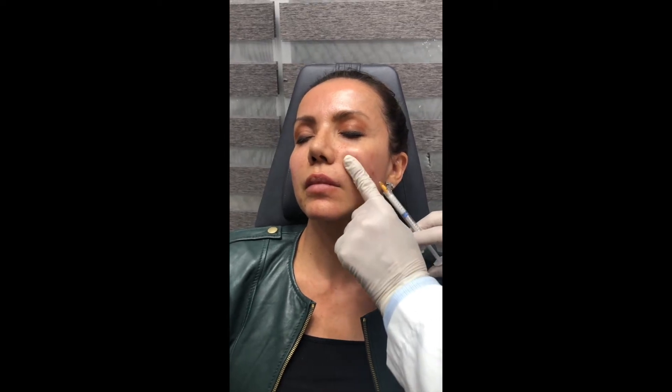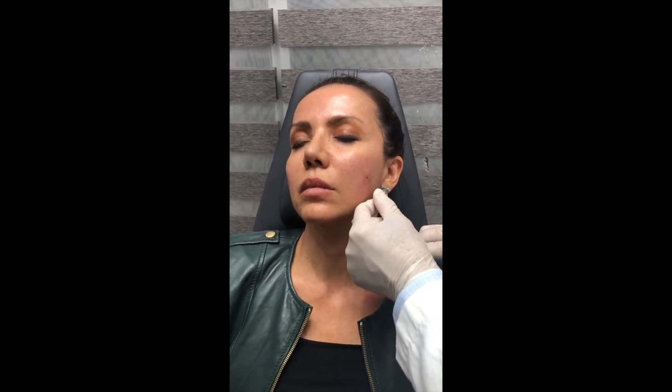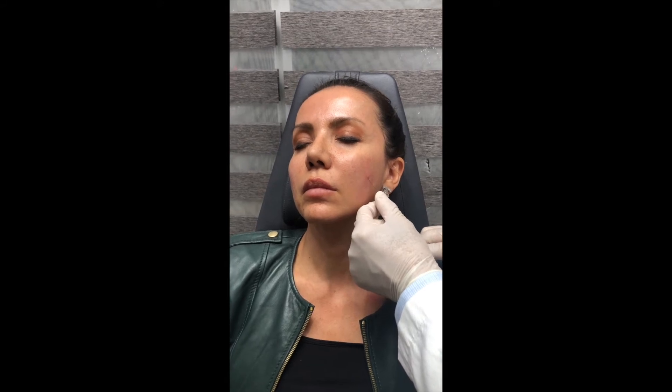Hey guys, it's Joseph here at Skin Perfect Brothers. So we're doing a V-Line power lift. The V-Line power lift is using fillers to power lift a face. We're not filling, we're actually lifting the face.